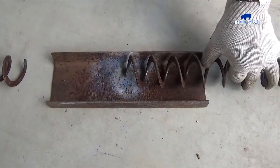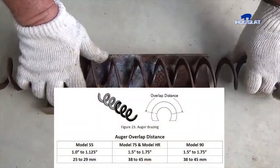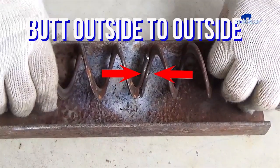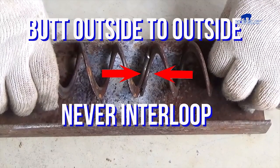Using an angle iron tray as a guide, put the outside edges of the auger together to braze them. Overlap distance will be anywhere from 1 to 1 and 3 quarters inches depending on the model of the auger line. Butt the outer edges of the auger together. Never interloop the edges — interlooping the edges will only serve to restrict feed flow.